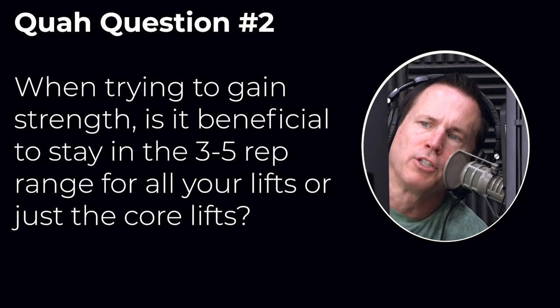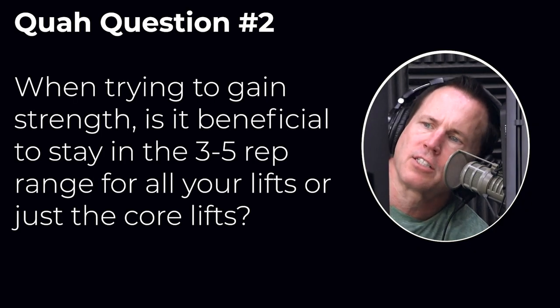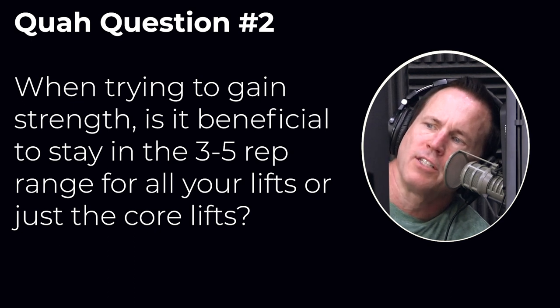Next question is from Shrumpf836: When trying to gain strength, is it beneficial to stay in the three to five rep range for all of your lifts or just the core lifts? So let's assume that you're phasing your workouts. You might go three to five reps, but then after a little while go to higher reps so that you can avoid plateauing. The low rep ranges are good for maximal strength.